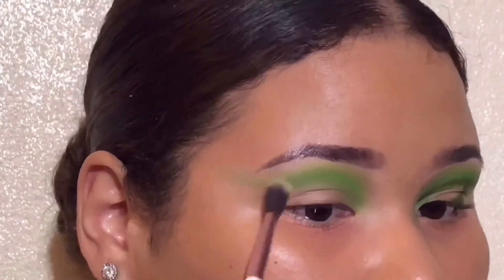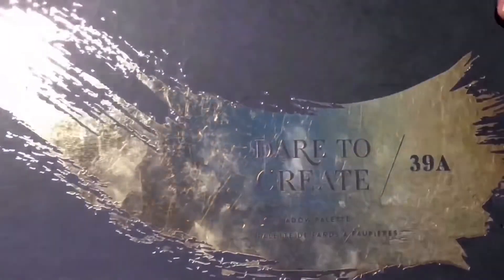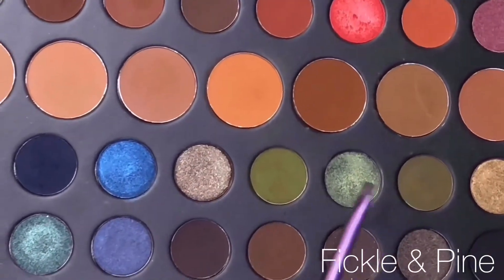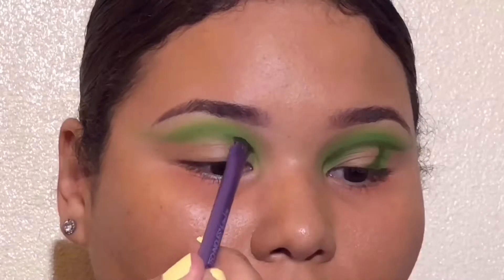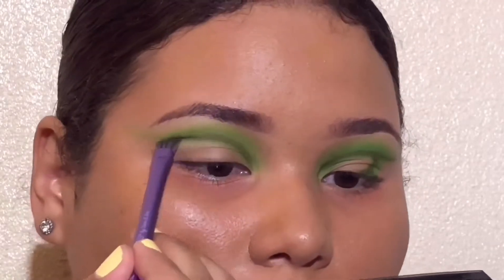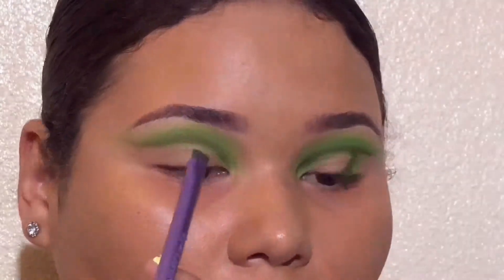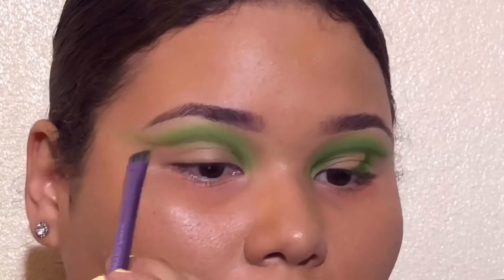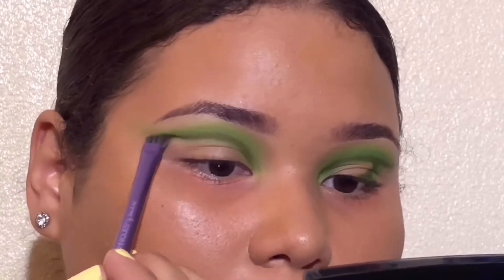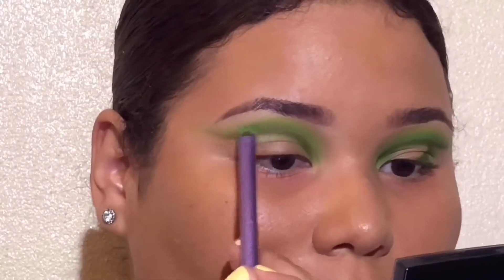La brocha que ven aquí la estoy cogiendo para difuminar un poquito más, especialmente en la parte de afuera. The brush I'm using now is one I like to use for blending, especially the outer corner. Now I'm taking these two olive shades and I'm gonna pop that in to intensify a lot more with this flat angle brush. Voy a estar cogiendo esos dos colores olive — verdes oscuros — con esta brochita, poniéndolos solo como una raya. Este color lo quiero bastante intenso y no lo quiero difuminar mucho, pero sí difuminar la parte de arriba.